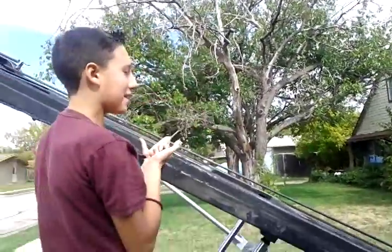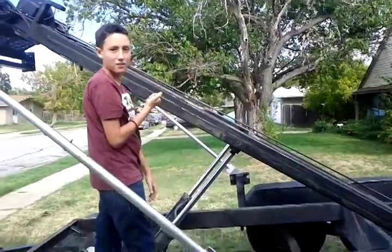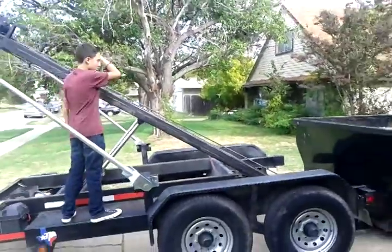I got my assistant here — he's all hyped up. What's your name, son? My name is Zachary. And what are you gonna do, buddy? I'm gonna pull this thing up. Just show us how easy it is, huh? Rock and roll, baby — we play that funky white music, boy.